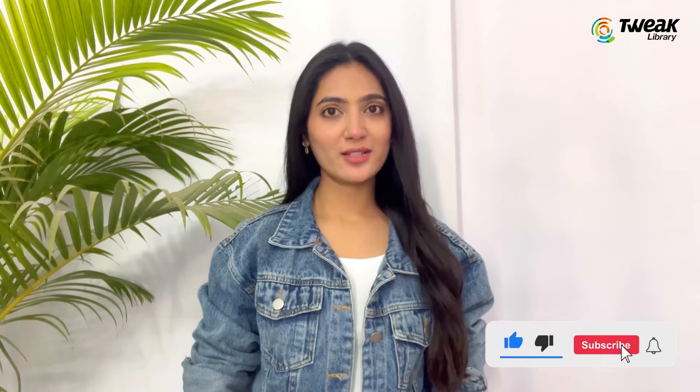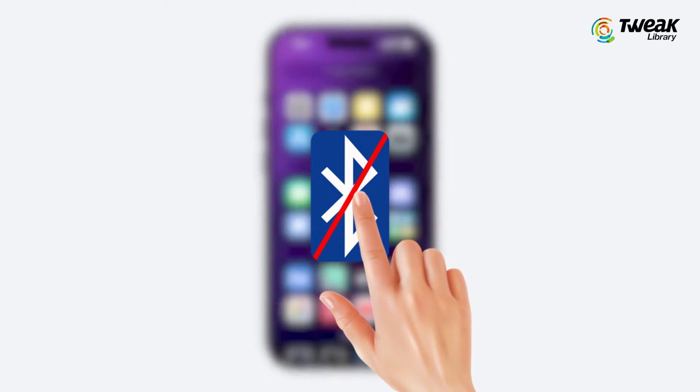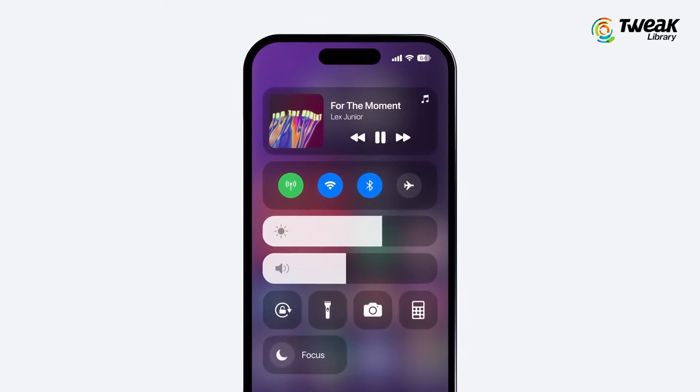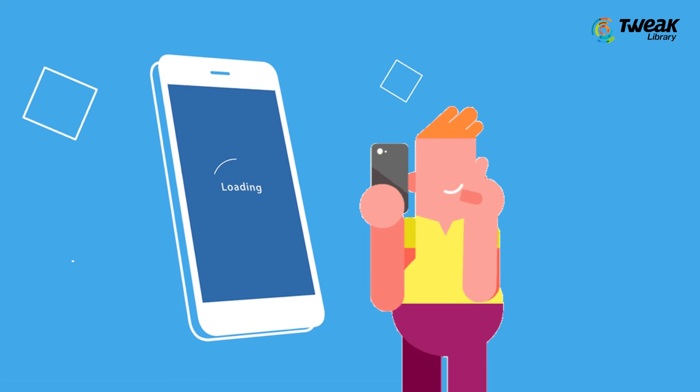Hello everyone, welcome back to our channel. In this video, we will talk about a common issue that many iPhone users face: Bluetooth connected but no sound. If your iPhone is connected to Bluetooth but no sound is playing on your headphones or speakers, follow these simple steps to fix this problem.